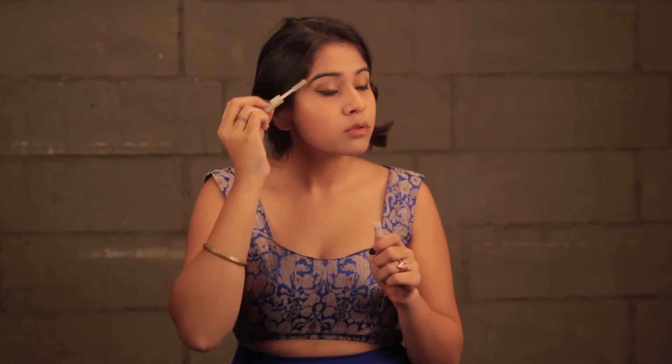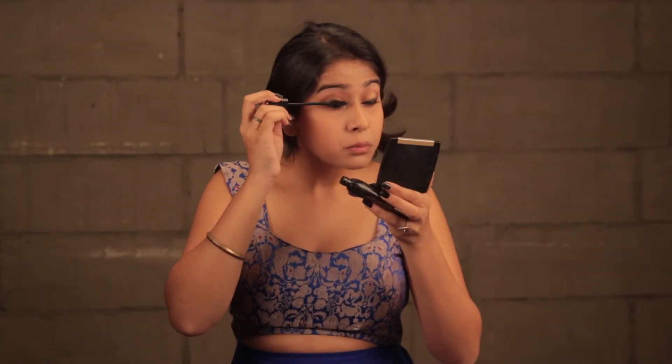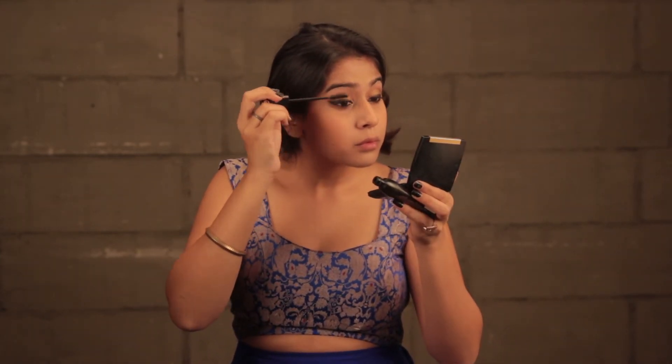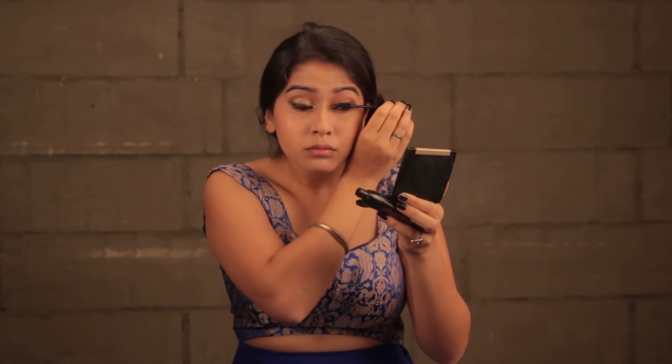Now I'm just going to do my eyebrows with this ELF Clear Brow Gel and I'm going to put a good layer of mascara on my lashes. This mascara is the Essence Lash Princess — I really love this mascara. Last but not least, I'm going to do my lips. The lipstick I'm using is called Berry Rich and it's by Dravlon.